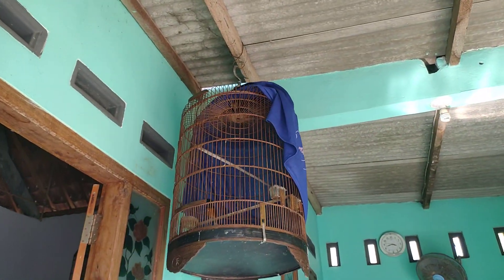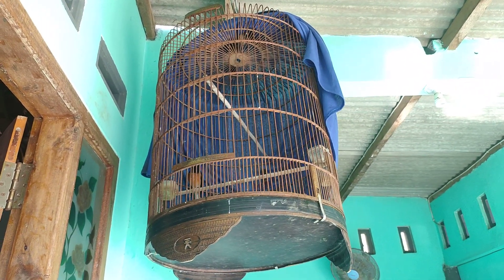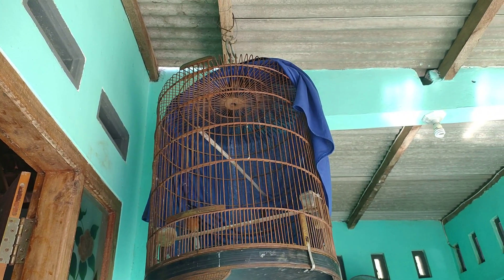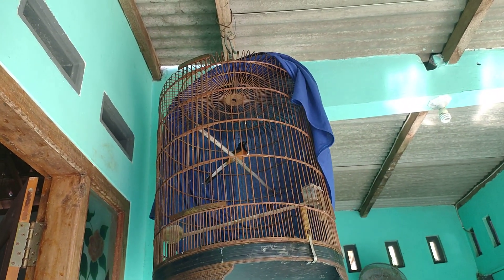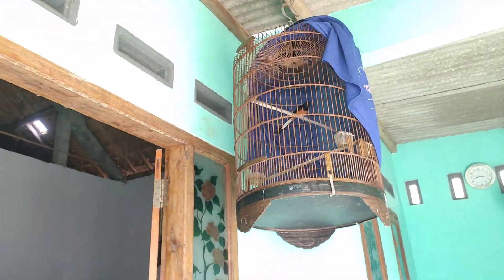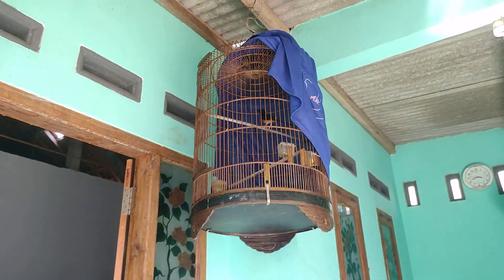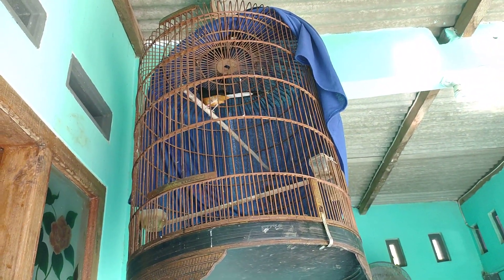Ada lagi murai batu pastel medan, kenapa saya aplak separuh? Karena burung ini sangat giras atau agresif sekali. Cara yang saya lakukan untuk perawatan penjinaan: kesehariannya diaplak separuh, terus saya gantang di depan pintu seperti ini. Bertujuan ketika melihat seseorang yang lalu lalang, burungnya nanti akan terbiasa, jadi tidak gelapakan, dan rutin dimandikan.